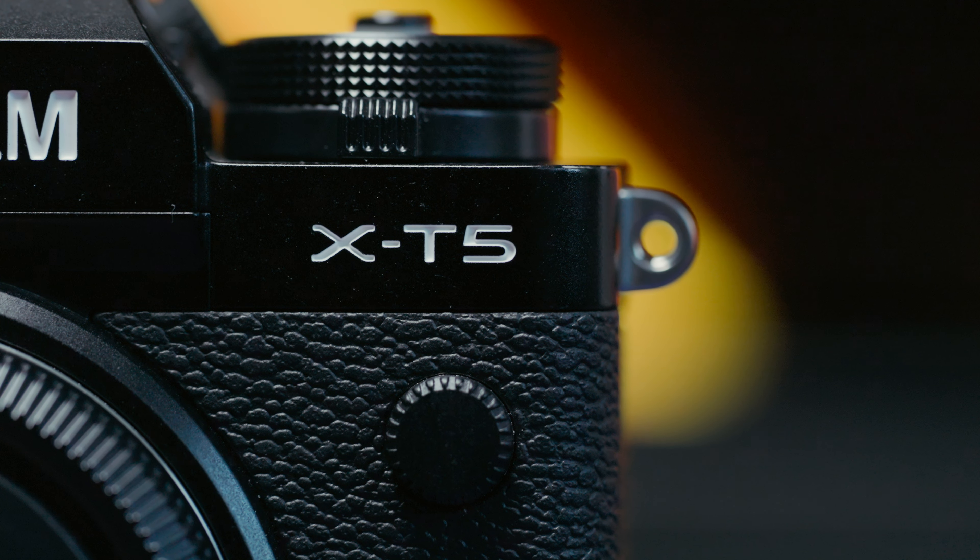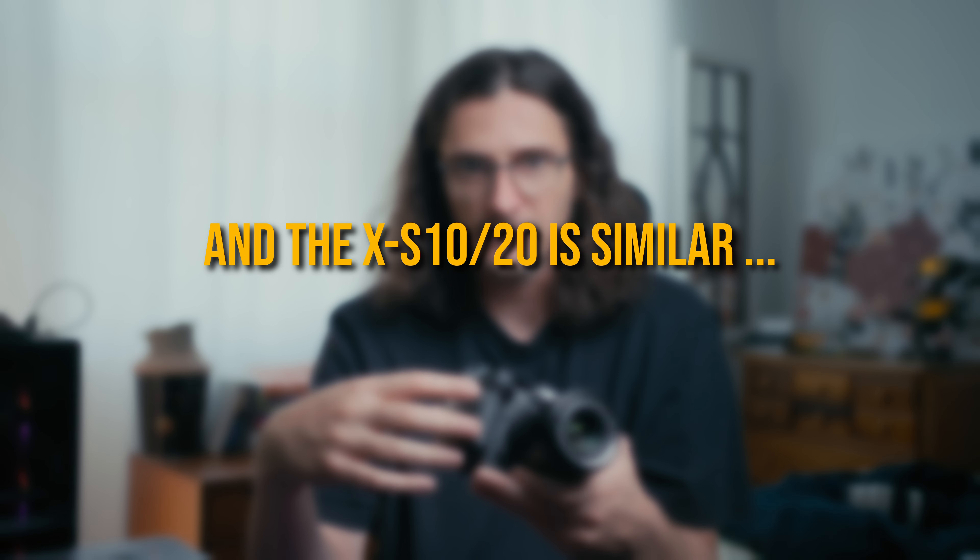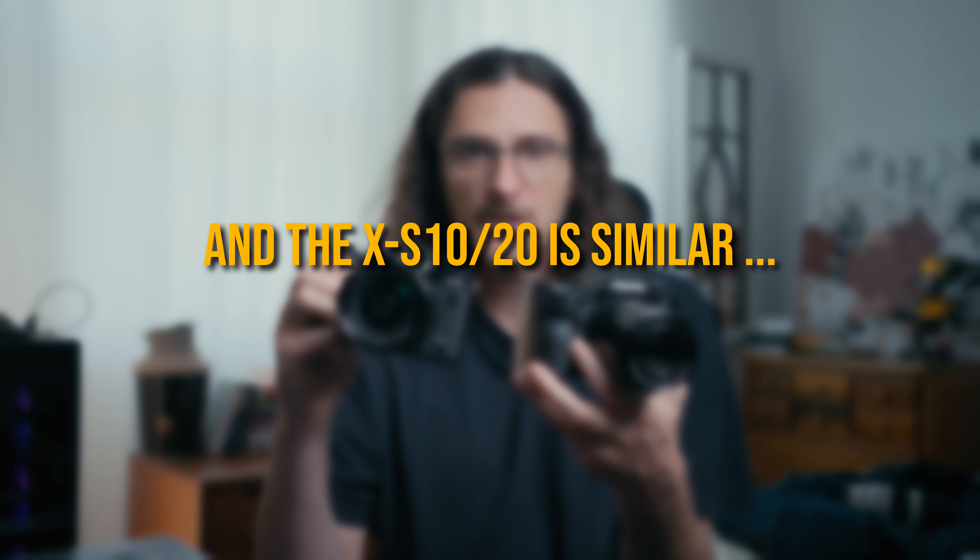The XT cameras encompass a wide swath of cameras, but I'm mostly focused on the higher-end cameras. The current gen is the XT5, but a lot of what I'll say here pertains to the XT4, XT3, and going back. The XT30 and XT50 have some similarities, but the actual functionality of some of these dials isn't exactly the same. As far as the XH cameras, I have the XH2S, but everything I say will pertain to the XH2 as well — they are physically identical and operate the same way.